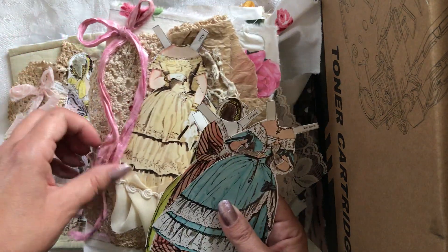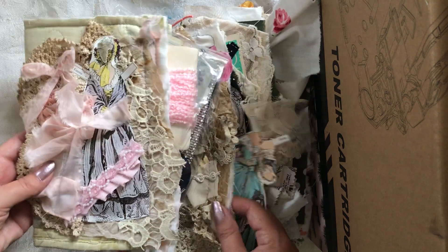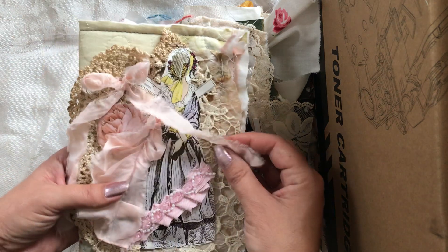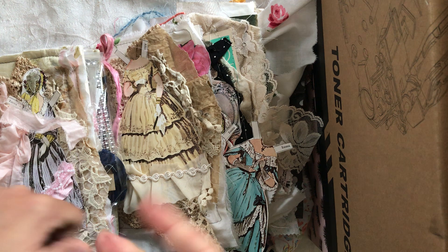I think I'll still make a few more of these paper doll journal covers if there's interest for them. These should be listed by the time you see this video. Thank you so much, you guys — have a good rest of your weekend, and peace out.